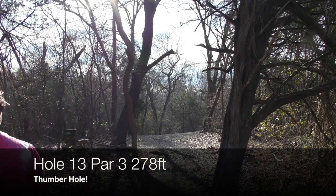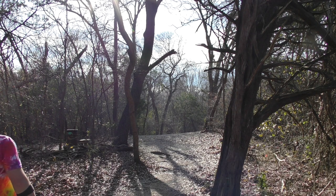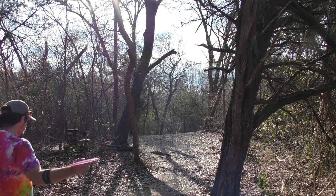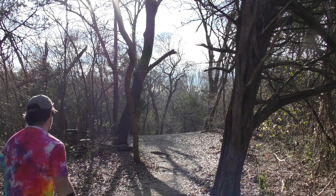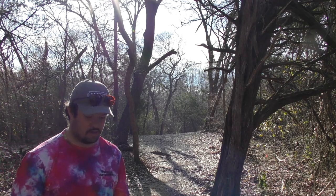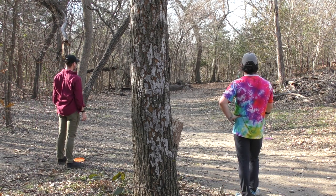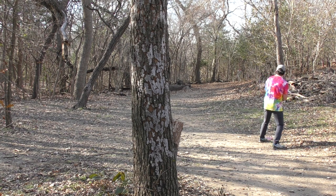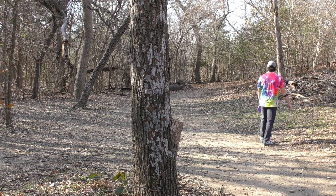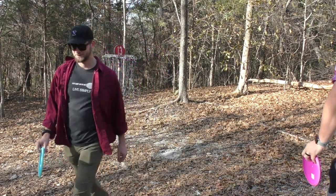Hole thirteen, par three, 278 feet. This is a lefty hole, righty forehand hole, or a great thumber hole. Throw through that broken branch where the open sky is and let the road do the rest of the work. Going forehand with the Phoenix though. That's about a lay-up to give yourself a look — at least get a par, because the rough is thick on this one. This tree in the middle of the screen is one of the last trees you can see on the corner — it's a good reference point. Super lucky with this zone. Another par.